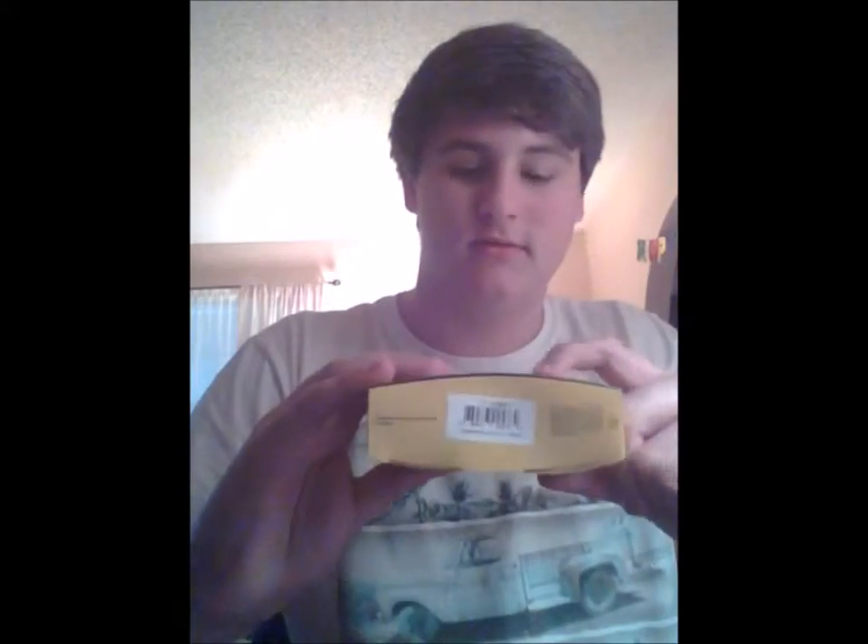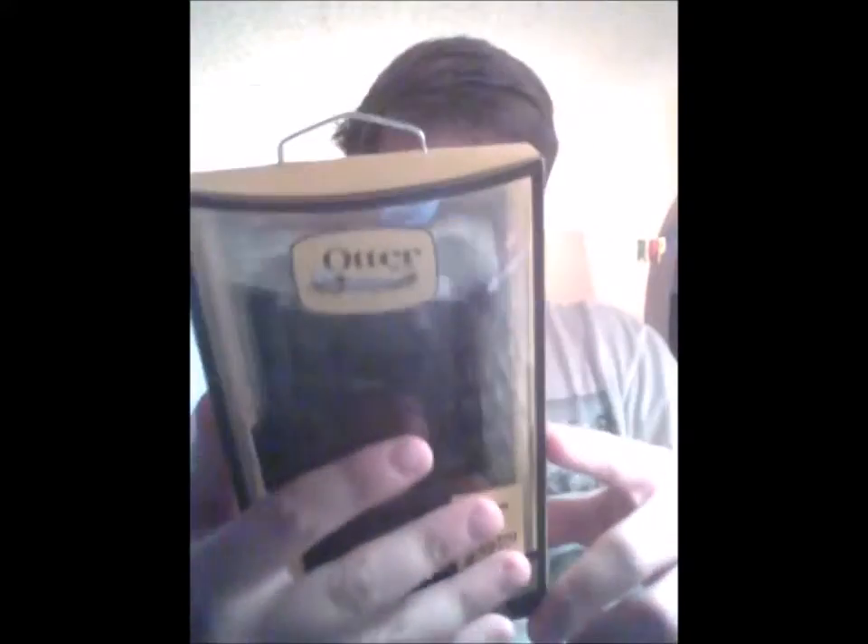On the outside you see OtterBox, the model and phone it's for, and there's a little scan thing that tells you the name of the series. On the back it says 'Defender series, made for adventure, rugged protective case for demanding conditions, heavy use, and random accidents.' It says that in French and Spanish too. It says it protects against drop, dust, and scratches, includes the belt clip, offers screen protection, and three layers of protection.